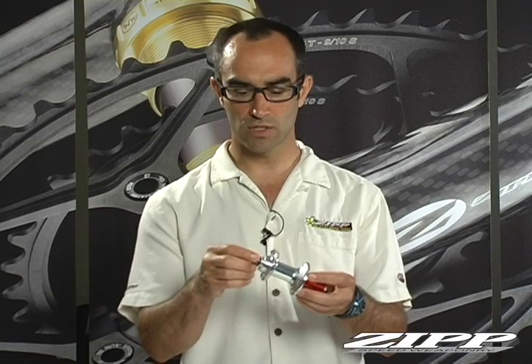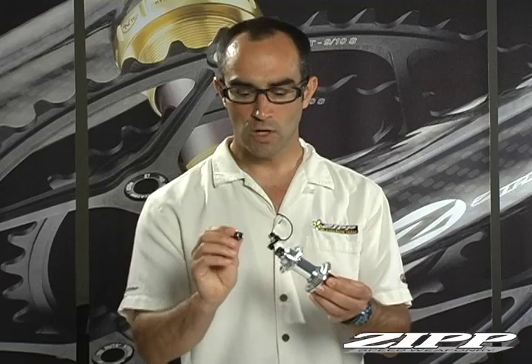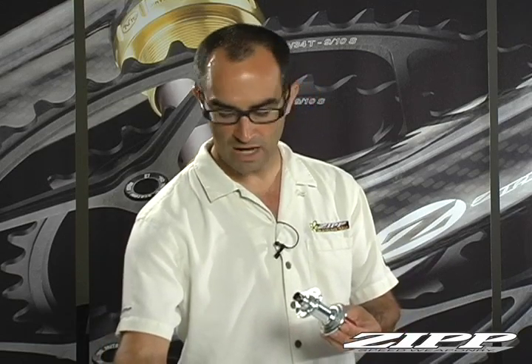The very first step is you want to remove the non-drive side end cap. It requires no tools — just take it off. You have some small parts in this process, so you want to make sure that you don't lose them. Keep them visibly in front of you in an obvious place.